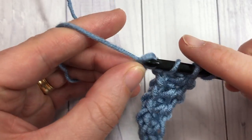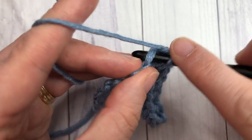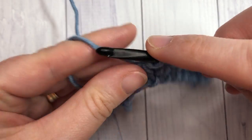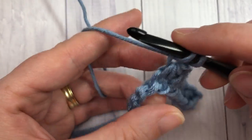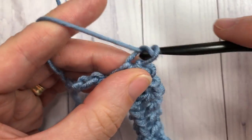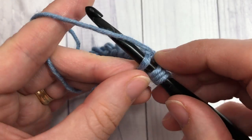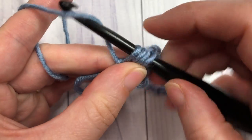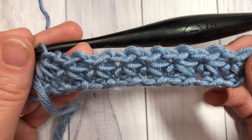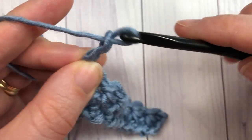Always remember to skip that chain on the foundation chain before working that last leg. When you come to your final two chains, work your final stitch — your last leg goes into that final chain of your foundation chain, yarn over and pull through. That's what your first row looks like.